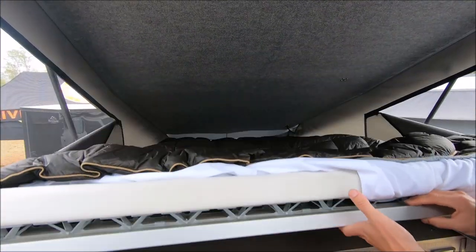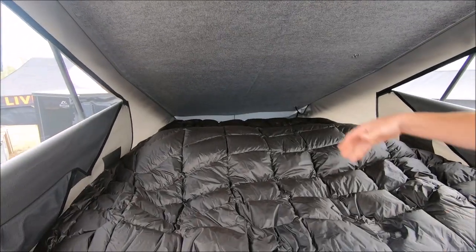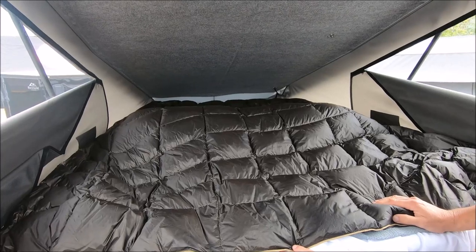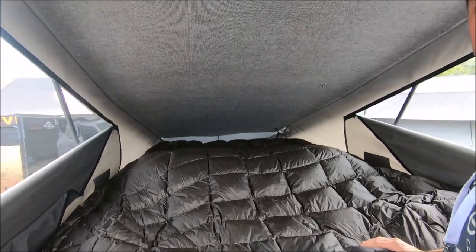The bed is a nice, huge bed — it's almost queen-size, seven feet long. This is actually a queen-size blanket, and there's tons of room. Really a big bed for this size of camper.